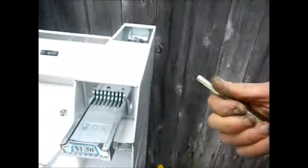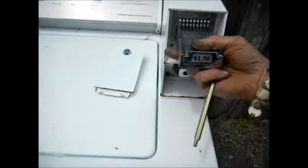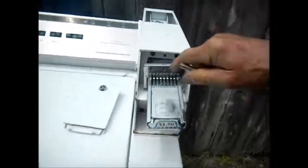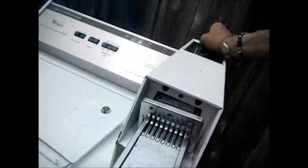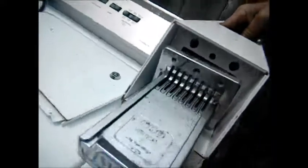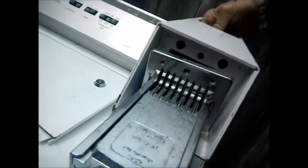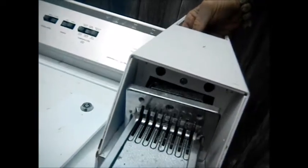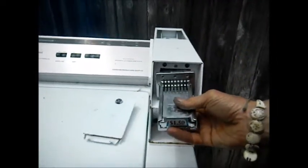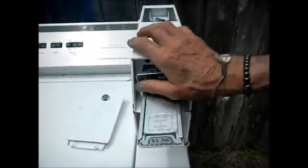Then we take this long screw here and try to fish it through there. Normally what I do, because I only have one hand, I will pull this out slightly and set this so that it's poking out right there — just flush with that edge — and then it's easier to fish through. Get it lined up right there, just so it's flush. I can't do it with one hand, so basically you get the idea: you have to hold this in place, then pop that in like I showed you.